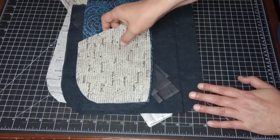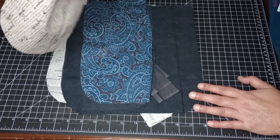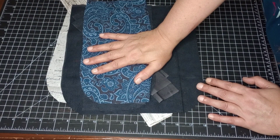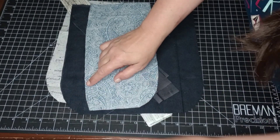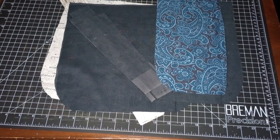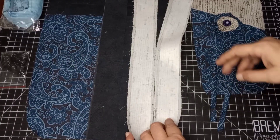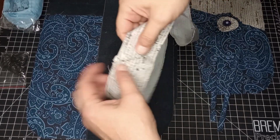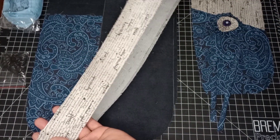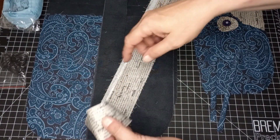We're going to take all the pieces of the bag minus the pocket pieces and put medium fusible interfacing in them. You want to make it about a quarter inch smaller than the piece. I'll go ahead and get that interfacing in and meet you back here. I now have all the pieces with the fusing on the back.